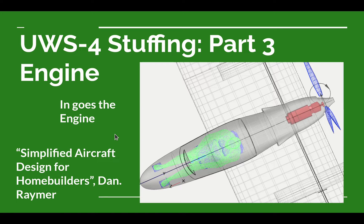Welcome to another Ultralight Airplane Design video from the Ultralight Airplane Workshop. In this video, we're continuing design of the UWS-4 Ultralight Airplane, which is part three of a mini-series called Stuffing. This series is based on chapter four of Dan Raymer's book, Simplified Aircraft Design for Home Builders, titled 'Stuffing Some Stuff in It.' That chapter groups things to put into the airplane that aren't necessarily part of aerodynamic design, but can have an impact on it.